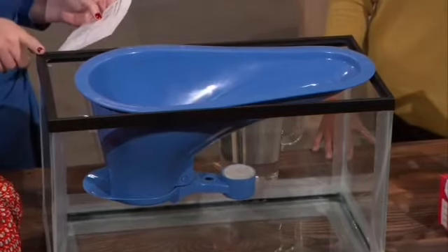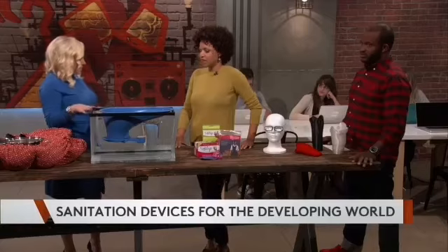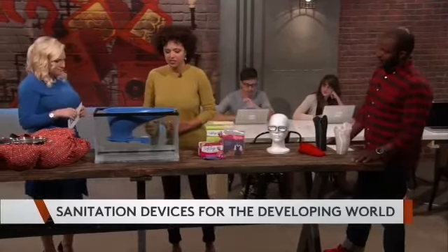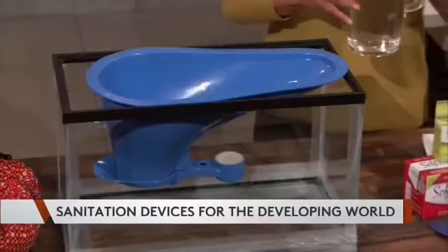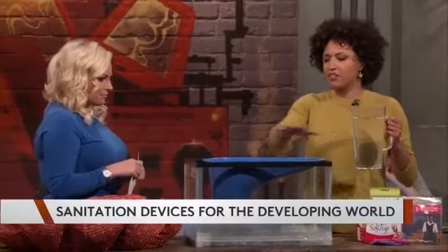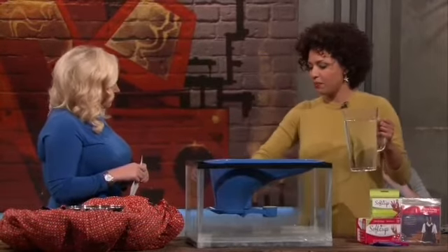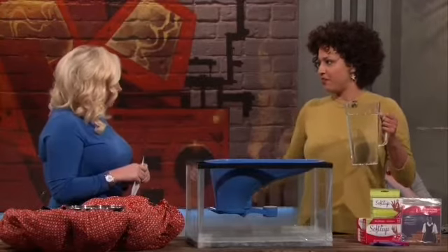This is the toilet pan — it helps make latrines more sanitary by stopping the attraction of insects and isolating excrement. The best way to deal with this is just to show you. This is actually the Sato toilet. It's built for open pit latrines, which I've actually used a lot of in my day, and those don't have any type of protection to keep bugs away from getting into your body.